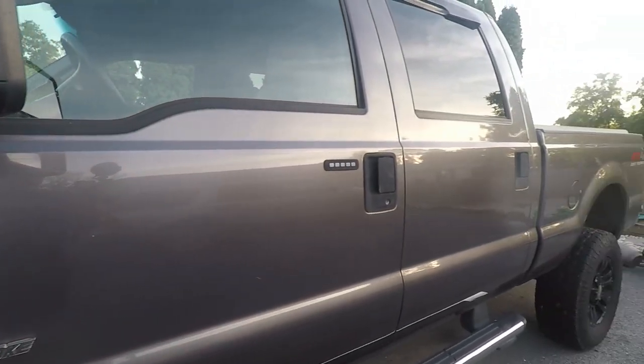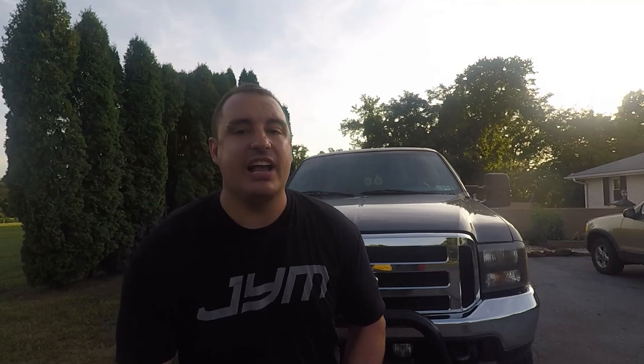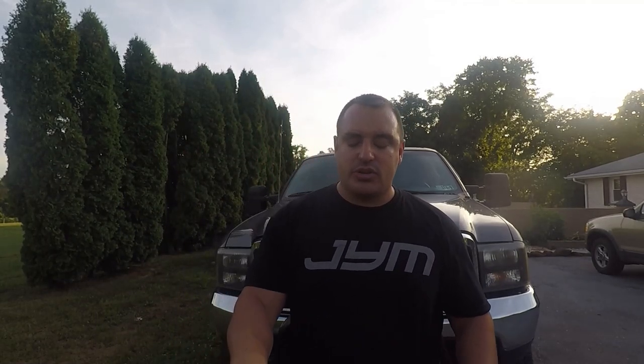Turbo Time USA also offers a 61 millimeter — and they're not the only ones. I'm not a super big fan of that upgrade with a few exceptions. If you're not going to upgrade your injectors at all, or you're staying with 155s, I think you should step up to a 175. But if you're keeping stock injectors or 155s, a 61 millimeter spool is super fast. If you're in a manual transmission, you lose all your boost between gears, so a 61 millimeter makes sense in that application.